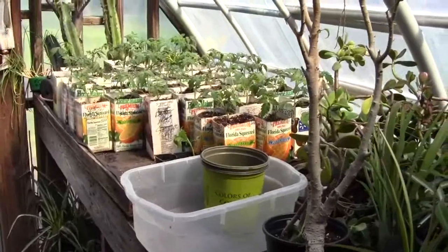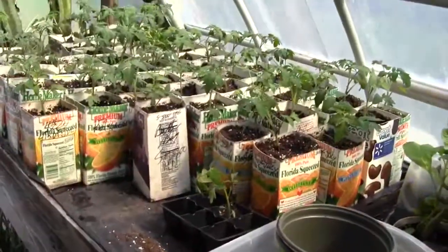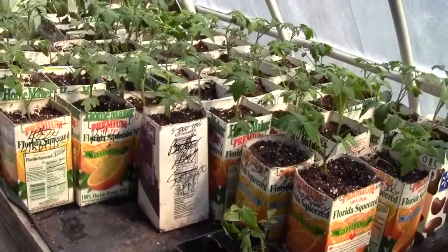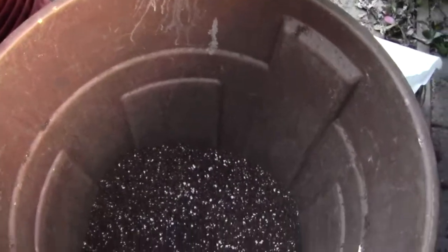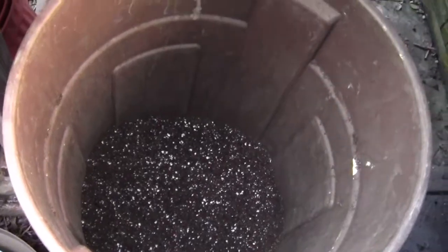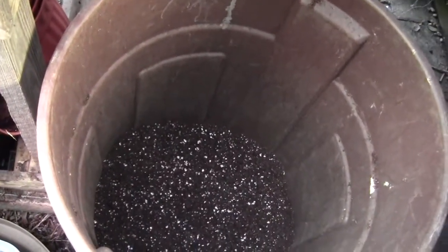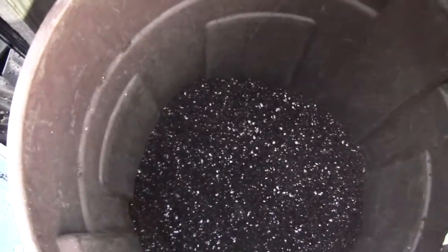There are 61 tomato plants in two-quart containers — half gallons — so that's about 25 to 30 gallons of potting soil used. This is a 32-gallon trash can; it wasn't filled to the brim, but I've definitely put a dent in it. Now you know why I make my own — I couldn't afford to go out and buy bags of potting soil for this much stuff, because commercial potting soil is measured in quarts, not gallons.